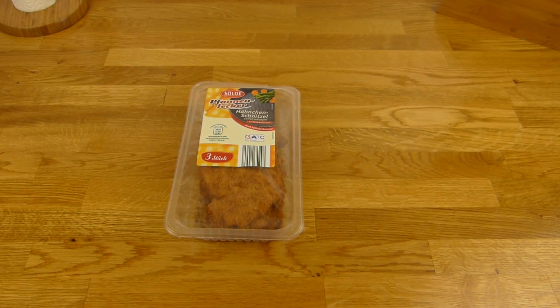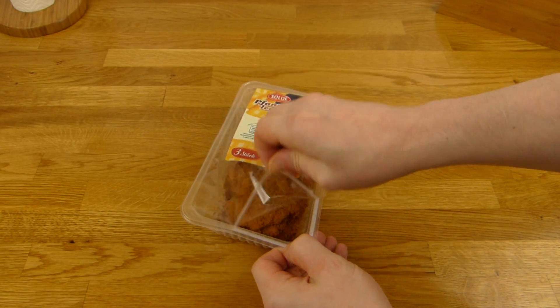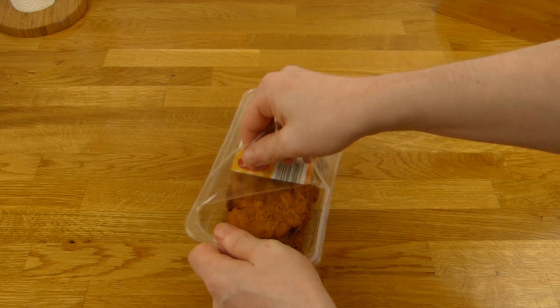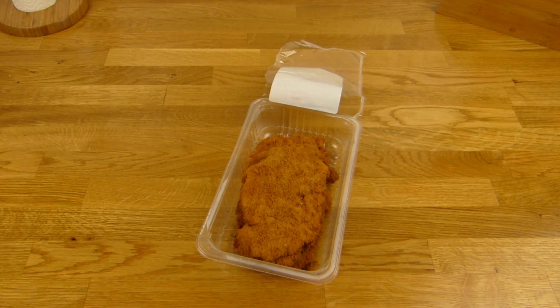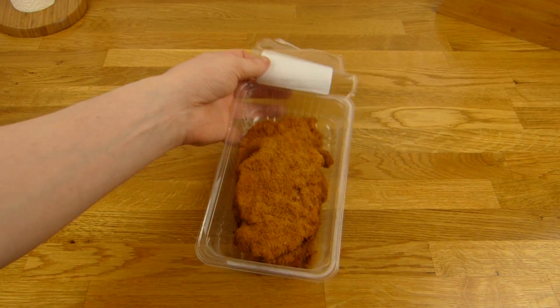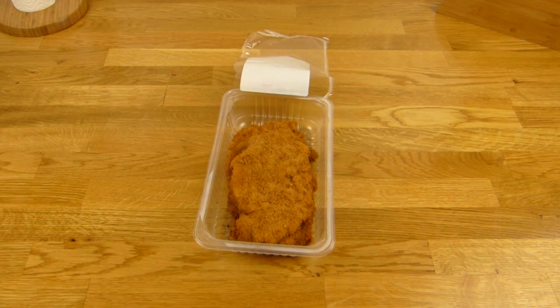Let's open it and see how it smells. Oh, my finger's dirty. The price is €1.99 at Aldi — I would say cheap. Let me sniff it. Okay, yeah, smells like breading, not like dead meat.